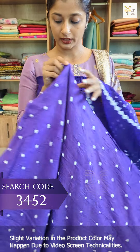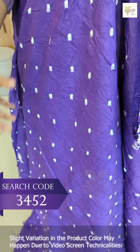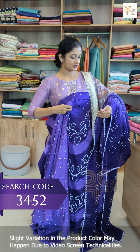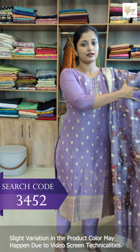The fabric is satin cotton. The top is the same fabric. This is the tie and dye — full light tie and dye. This is the bottom, and this is the light shade. Light and darker tone — this is the pattern.